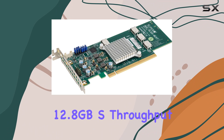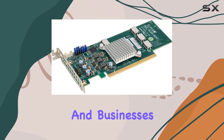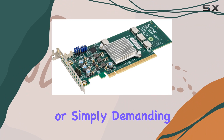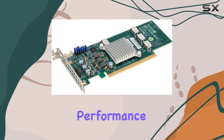With a whopping 12.8GB/s throughput, this adapter opens up a world of possibilities for enthusiasts, professionals, and businesses alike. Whether you're dealing with large datasets, running intensive applications, or simply demanding the best from your storage solution, the AOC SLG3-404T delivers on its promise of exceptional performance.